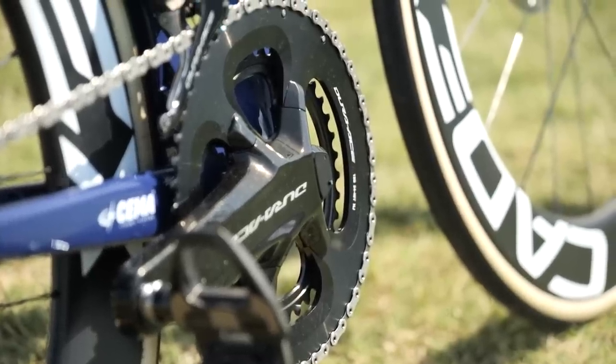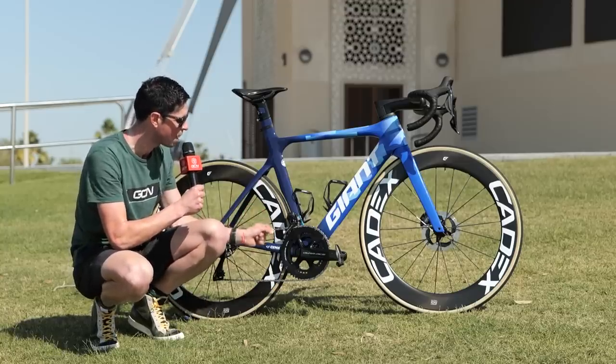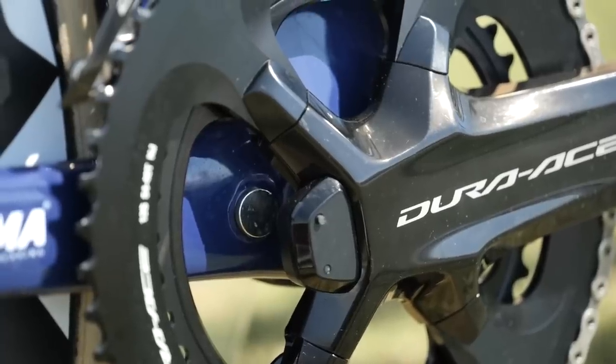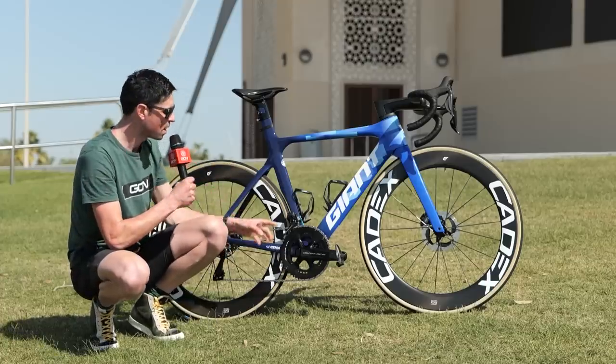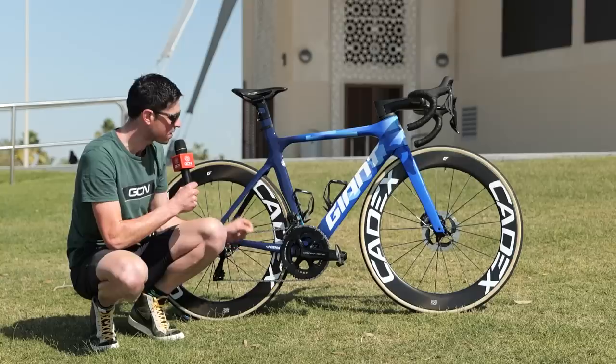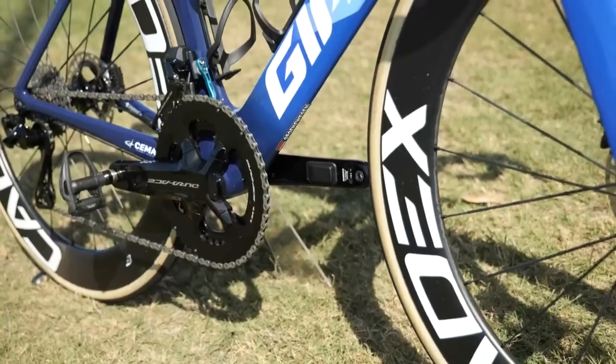The cranks feature Shimano's dual-sided power meter, and tucked behind the crank arms is a small magnet bonded into place, which the power meter uses to register the rider's cadence. The bottom bracket uses a ceramic bearing option to help make the bike and drivetrain as efficient as possible.